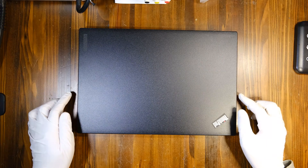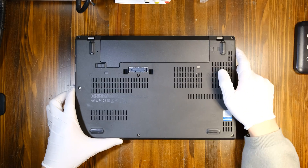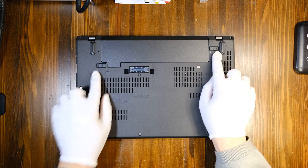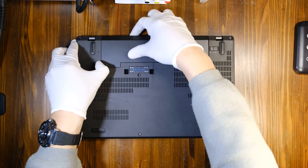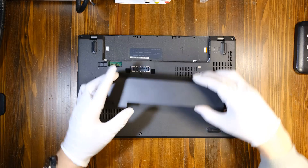First things first, flip over your laptop and we need to take off the battery first. Push these two little tabs towards outside like this, and the battery is removed.